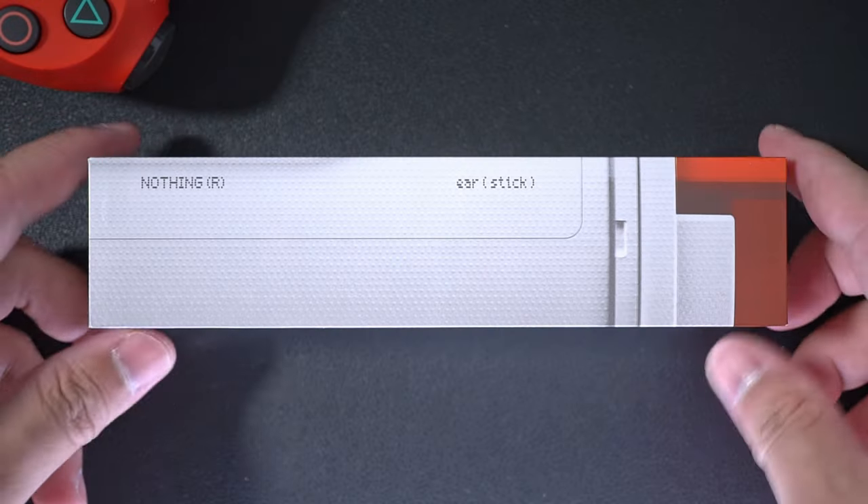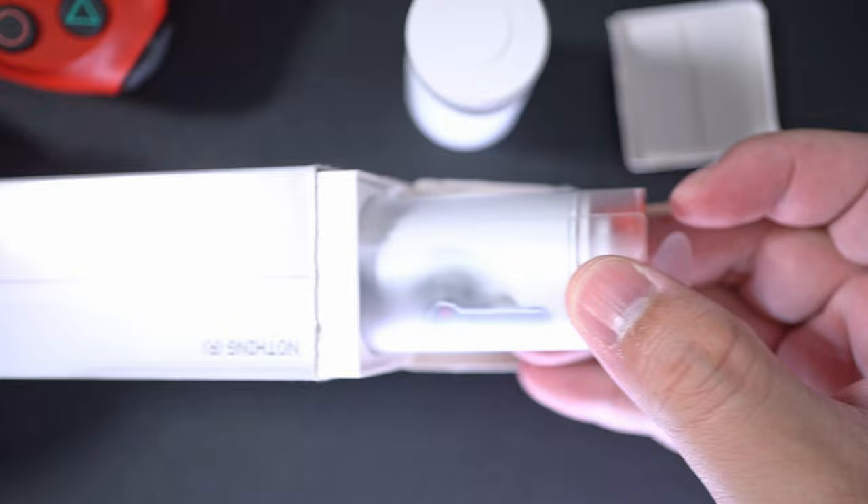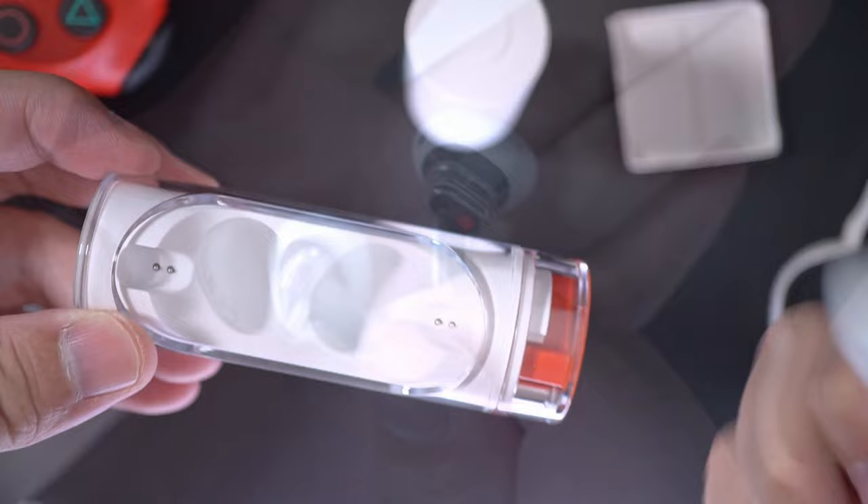The Nothing Ear Stick is really what the AirPods is to the AirPods Pro — a different fit without noise-isolating ear tips. This means no noise cancellation or even noise blocking. Basically, you'll be exposing your ears to ambient noise while listening to your favourite podcasts and playlists, but that's okay. Not everyone likes or needs noise cancelling.